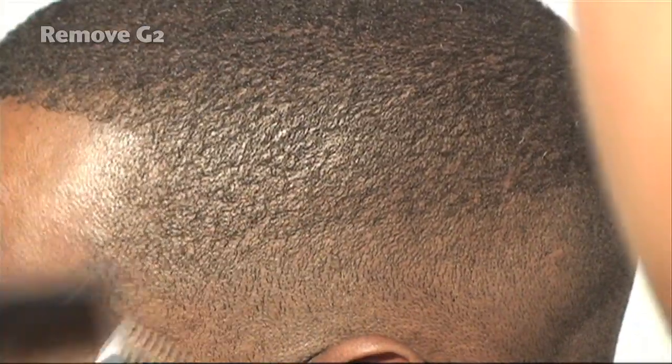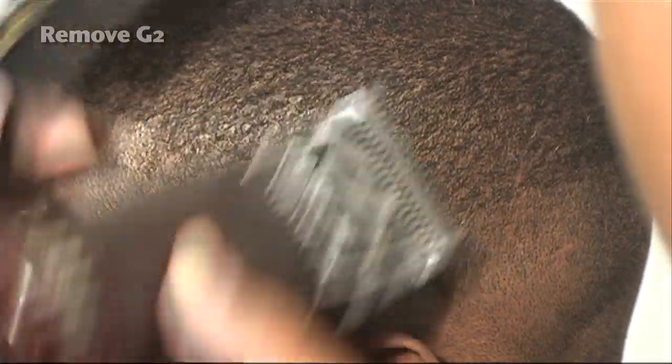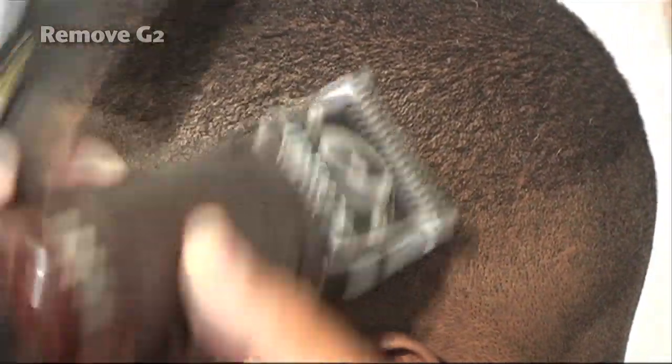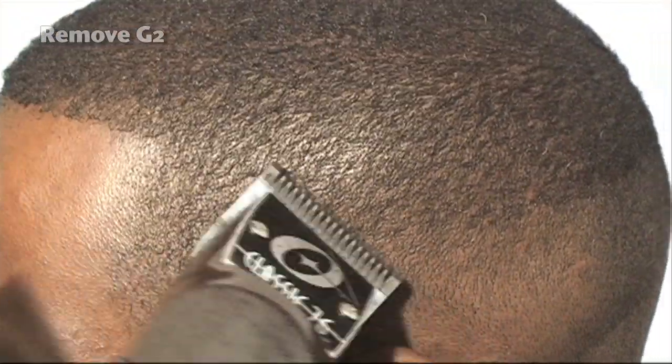As you can see, we're using the one blade going against the grain, and you can see how it is beginning to take shape. We have a gradual transition from heavy to light. Using our barber eye, looking at different areas that we need to pinpoint, and continuing to go against the grain.